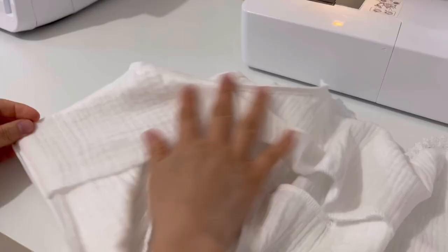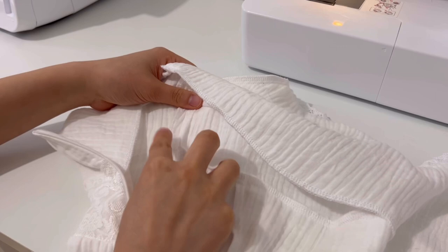The lining may be lifted, so please fix the seam allowance by putting the side lines together.